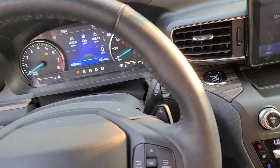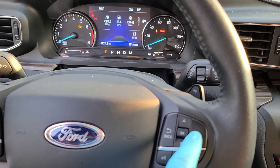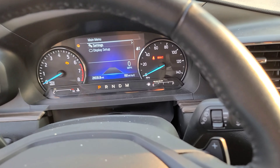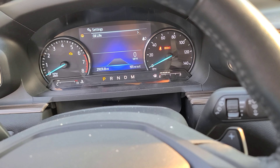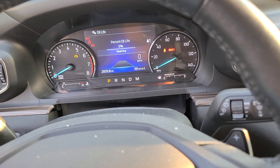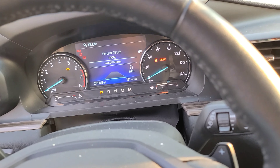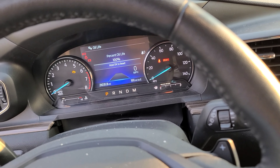So if you're in your Explorer or your truck or whatever you're doing this on, hit the menu button, go to Settings, then Oil Life, and hit OK to reset. And look at that — we got it reset.